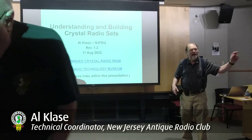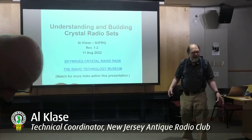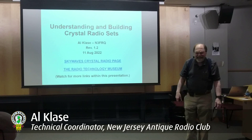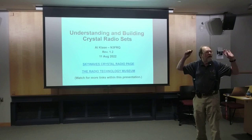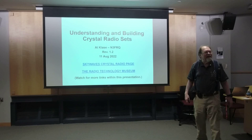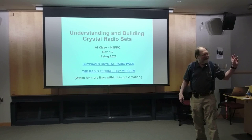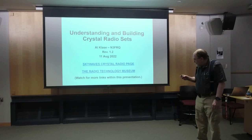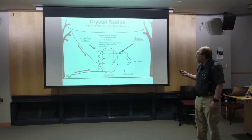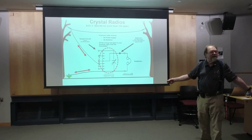I've been doing this for about 30 years, so it turned into a brain dump. This presentation has hot links throughout it; it's available on my website. There's a QR code on the table if you're impatient. Googling 'Al Clase' will get you to my website — it's a unique enough name that nobody else has it.